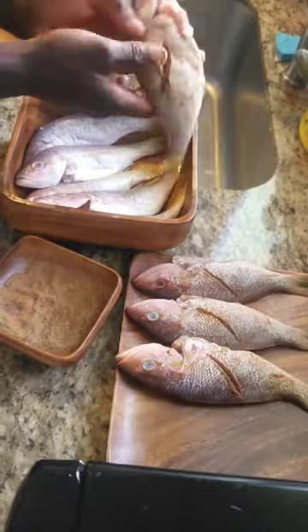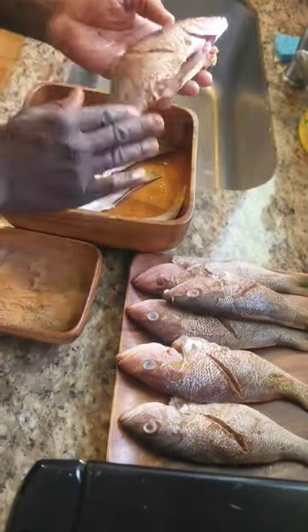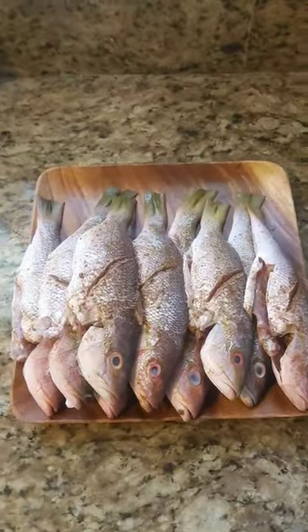I don't lie — the fish are bad. Every single fish I season, I feel like are the best one.